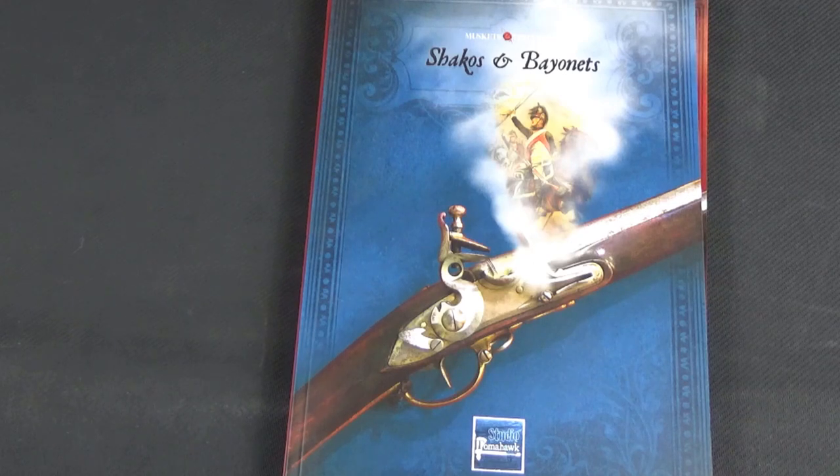Welcome to this Way to Fire YouTube video. Today it's me, Andy, and I'll be looking through the new Shackos and Bayonets expansion for Muskets and Tomahawks from Studio Tomahawk. Studio Tomahawk is a French company that has produced such iconic games as Saga, and also did Muskets and Tomahawks some years ago — a new edition came out about 18 months ago.